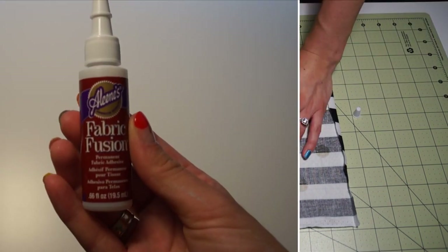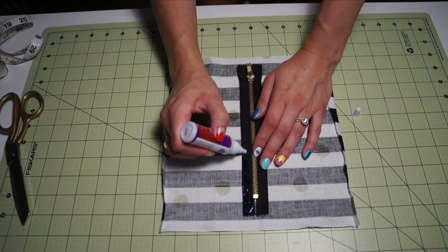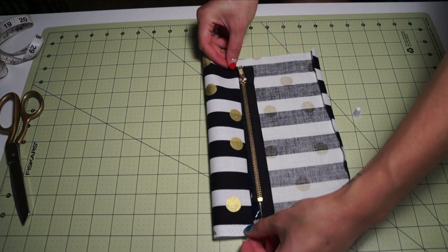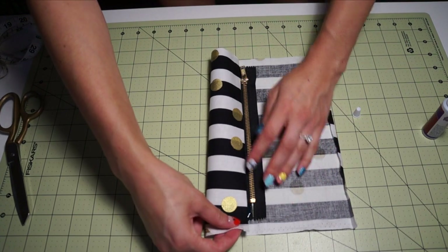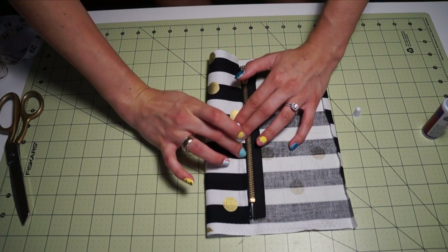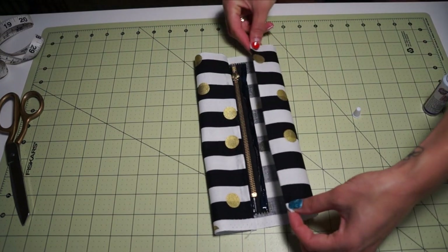The glue I'll be using is Eileen's Fabric Fusion Clear Adhesive. Place the glue along each side of the zipper, then grab the fabric of the inside of the fold that we ironed, place that onto the glue, and just pat it very gently. Let it dry for a minimum of at least two hours before continuing on to the next step.